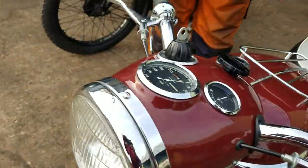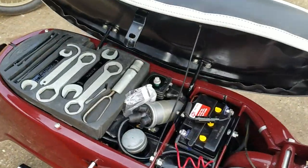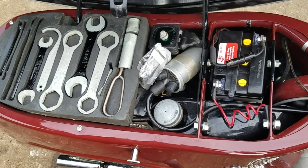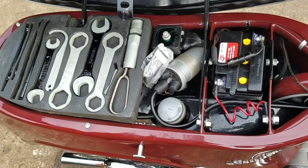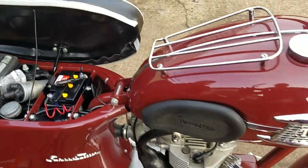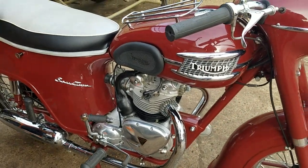Let's have a look at the seat — reveal all. Look at that, complete original tool kit. The gentleman we're selling it for said the bike came to him with this tool kit, and that the old boy that owned the bike was frightened of it and put it in the shed for many years. Our friend got it out and restored the bike and lovingly spent bucket loads of money on it. The engine was done by a well-known Triumph man in Folkestone. Everything was done to the best order.